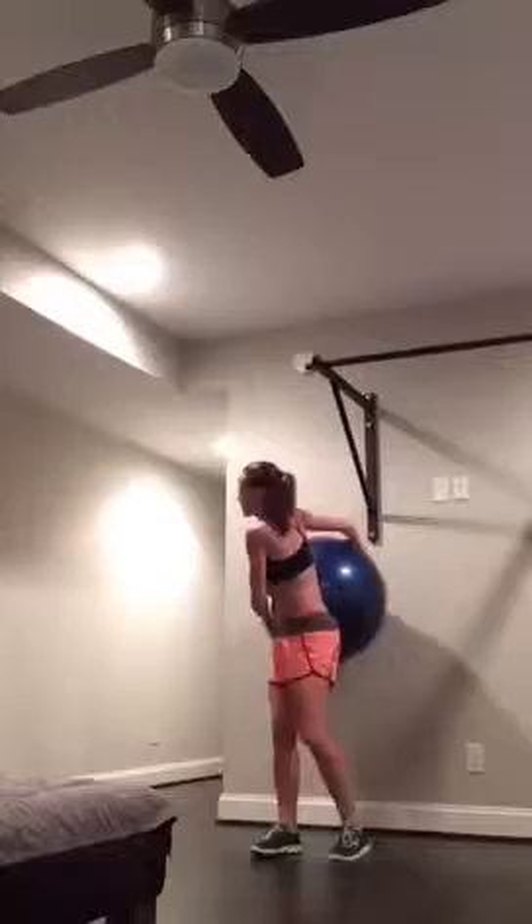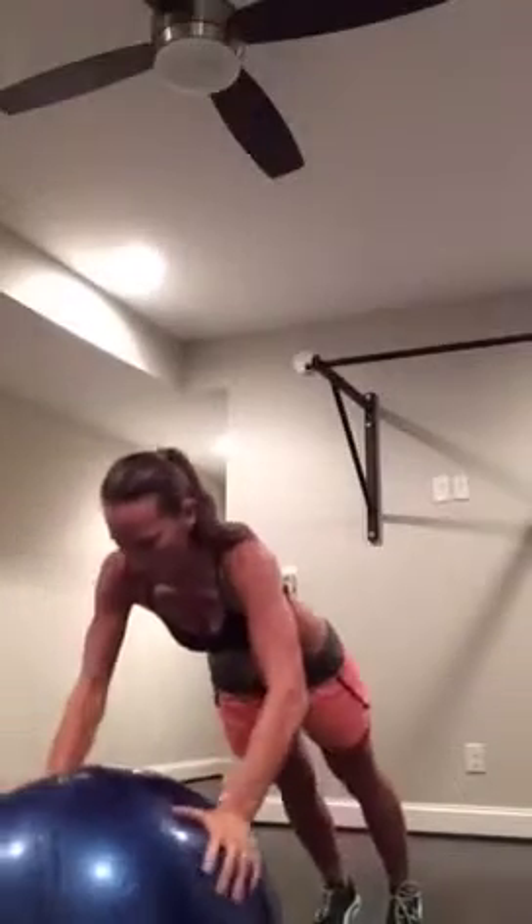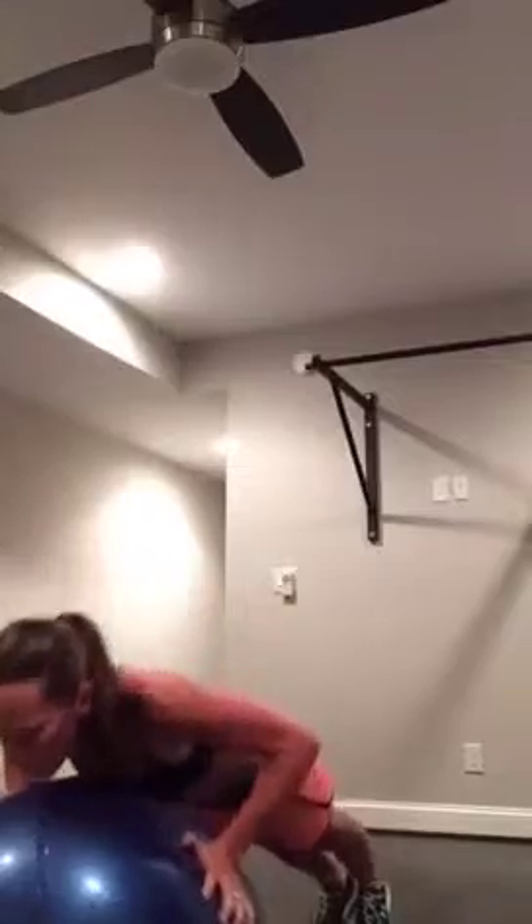Grab that ball — push-ups. Come on, get your mat here. I like to be on a mat so my feet don't slide. Hands on the side of the ball, abs in tight. Keep your booty down. Three, four. Five more — seven, eight, nine, last one. Those ones you feel everywhere.